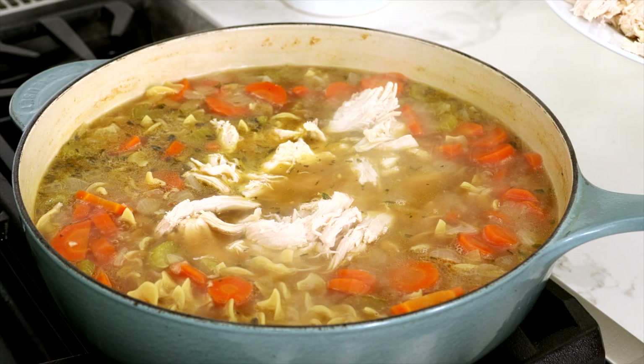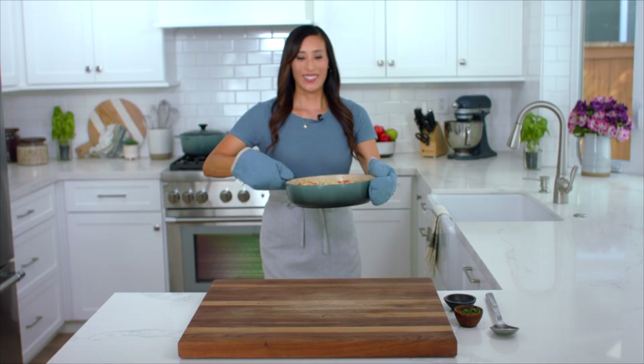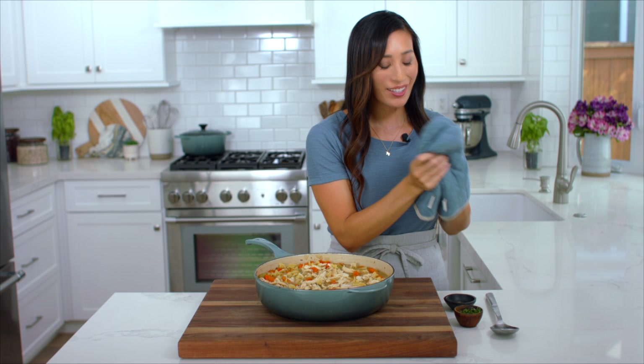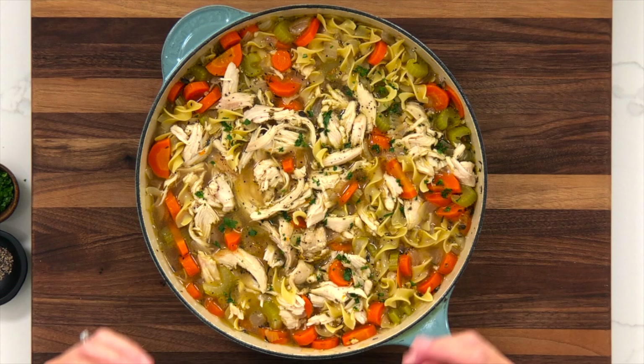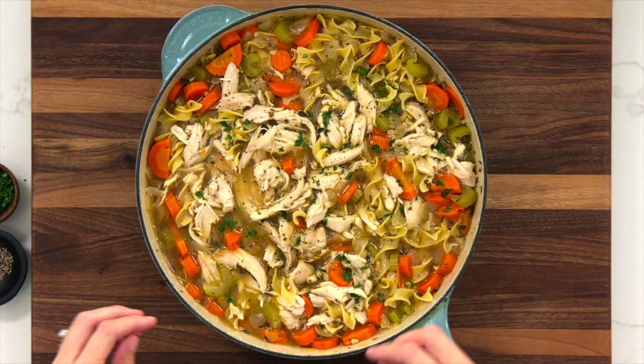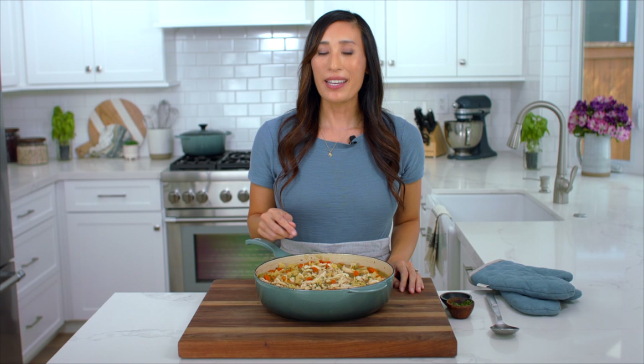Taste and season with salt and pepper as desired. This looks so cozy and comforting. Right before I serve, I like to garnish with some freshly chopped parsley and a little bit more black pepper. This recipe is great to make ahead of time — you can portion it out and refrigerate it for the week or even freeze it. When I have leftovers, I like to add some fresh spinach or kale and just let it wilt in the soup for a little extra nutrient boost. If you're interested, you can make my whole roasted chicken recipe and you'll have plenty of leftovers to use for the soup — it definitely makes the recipe a lot quicker. I hope you enjoyed the science behind chicken noodle soup, and if you did please give it a big thumbs up. See you in the next video!